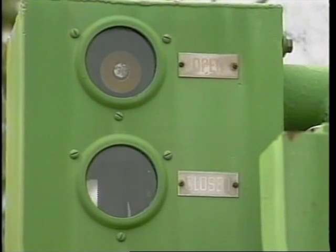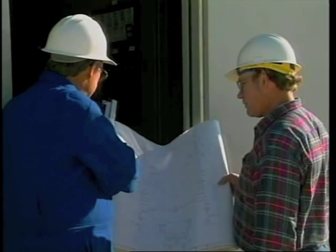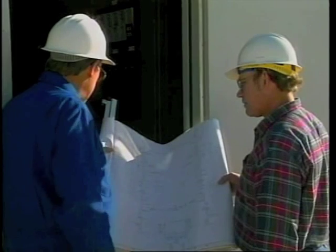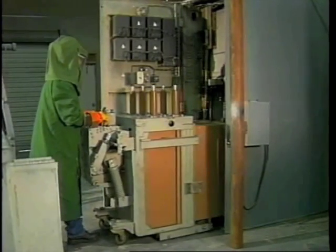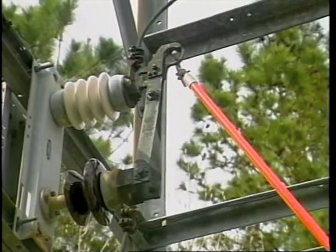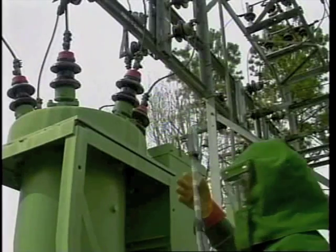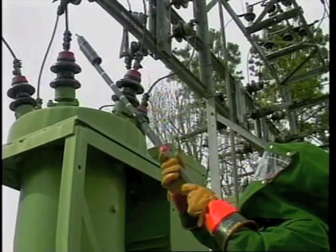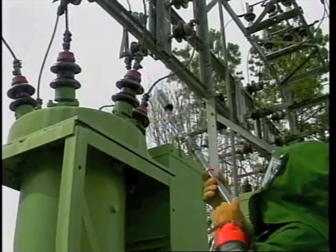To clear part of an electrical system where work is to be done, the following steps are required. First, review operating one-line diagrams and identify all power sources that are part of the system you're working on. Second, open circuit breakers and rack out if necessary. Open switches, remove potential transformer fuses, and take any other action needed to put a visible air gap between all power sources of the system you're going to work on. Third, use a high voltage sensing device to verify that the system in question is de-energized, as well as the proper use of appropriate measuring equipment.